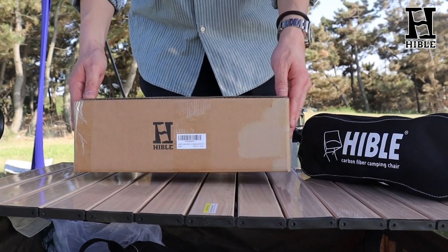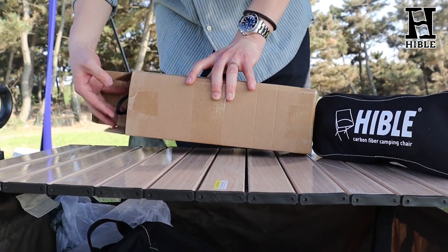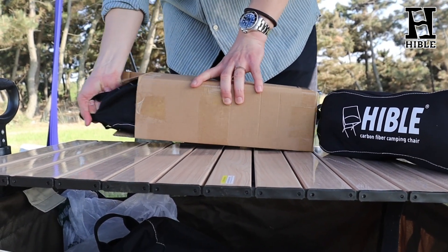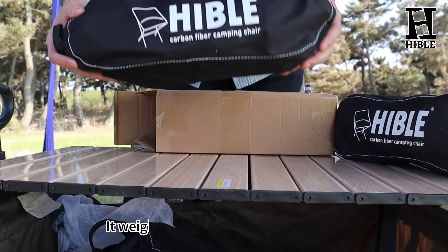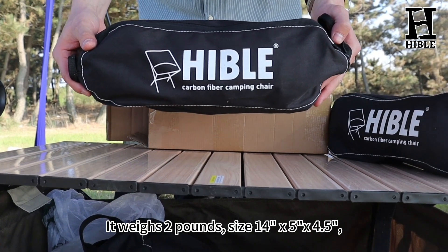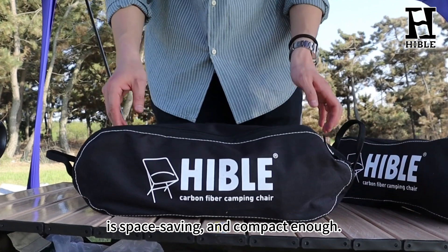Now let's check what we have in the box. The Hable camping chair is compact and versatile. It weighs 2 pounds with a storage bag, and its packed size is 14 x 5 x 4.5 inches.